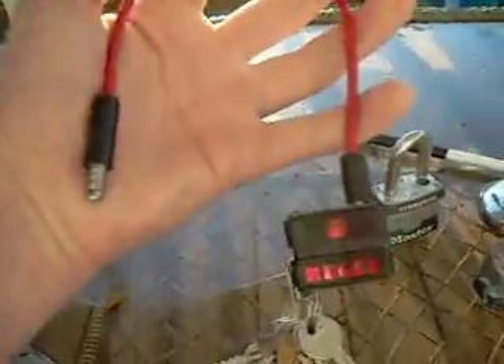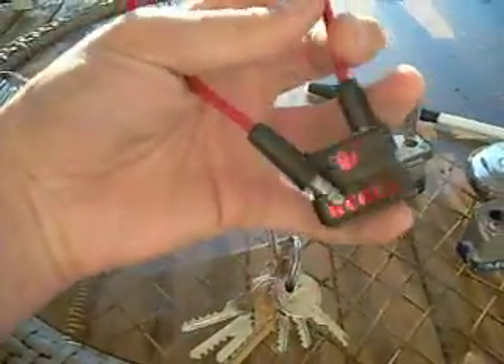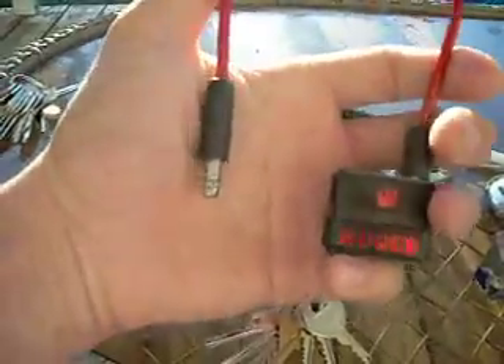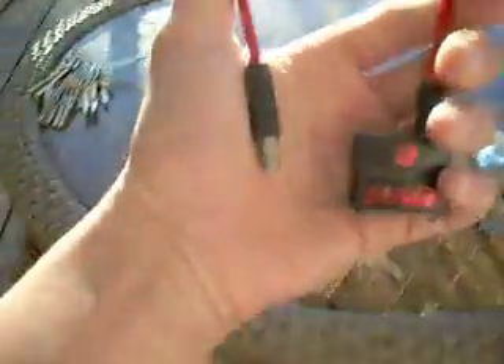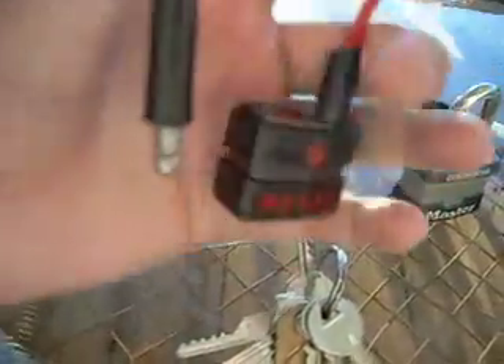We've got a Master number three commercial restrictive keyway, a Master number three regular, and a Ruger gun lock — I don't have the key for this one. I found it in a foreclosed trailer; me and my father do clean-outs of trailers. The guy had a bunch of guns and apparently had a gun lock, and I found this one.